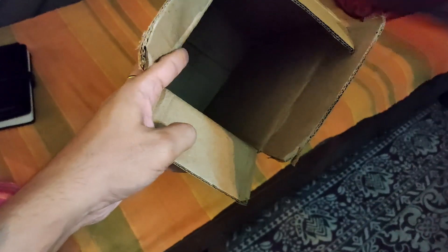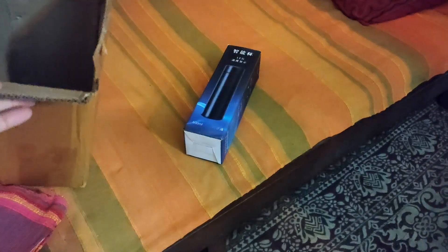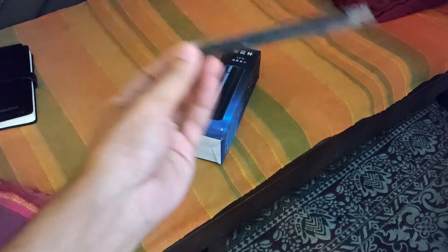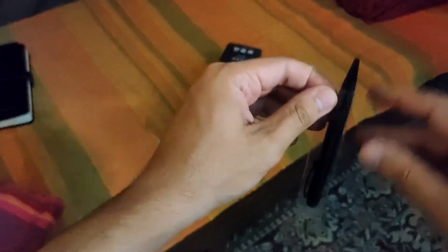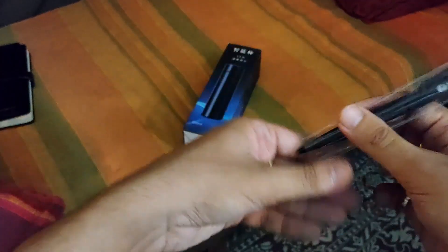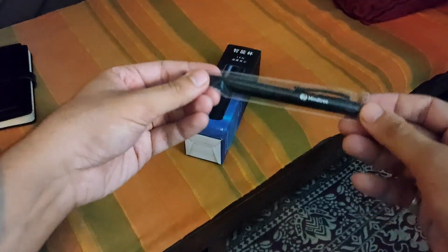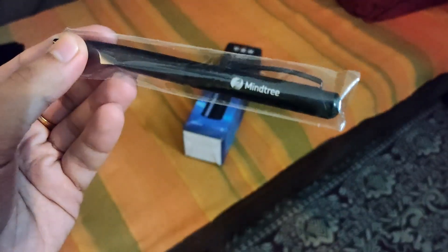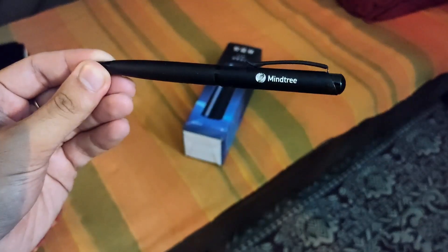Honestly I was expecting some dry fruits in here, but there are no dry fruits. This is the pen finally — so I have got a pen from Mindtree with the Mindtree logo here. This cool looking Mindtree pen.